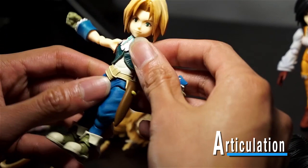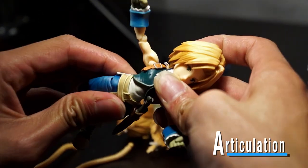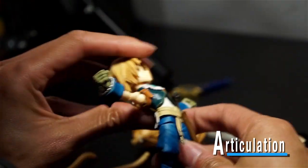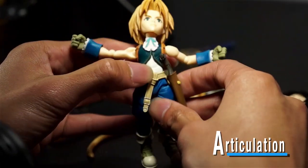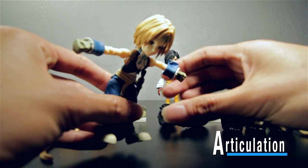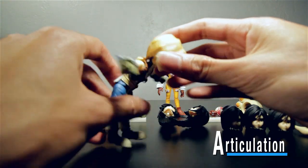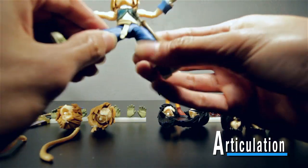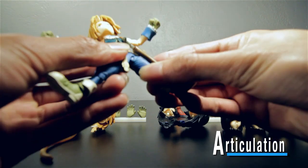Good job Square Enix. As far as the torso goes, he can bend it back that far and then crunch forward all the way down. As far as his legs go — can he do the splits? No, he's got these thick thighs.